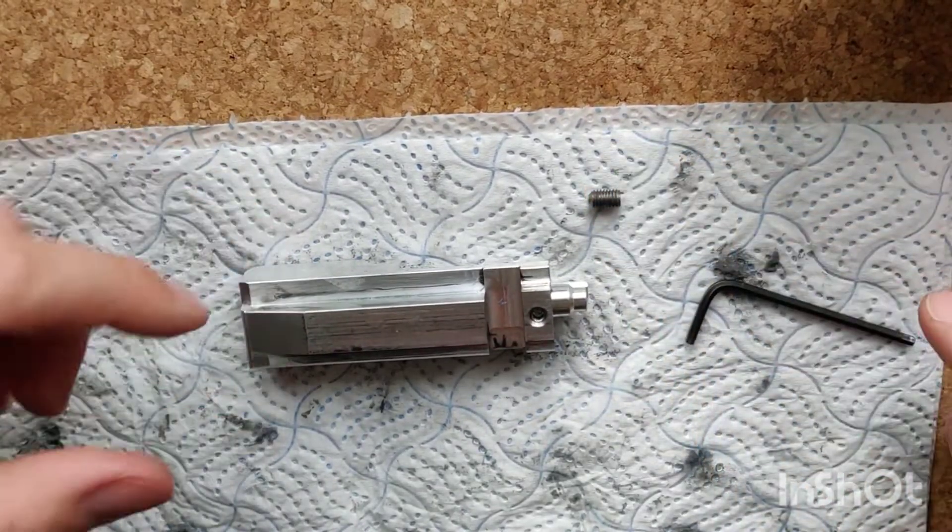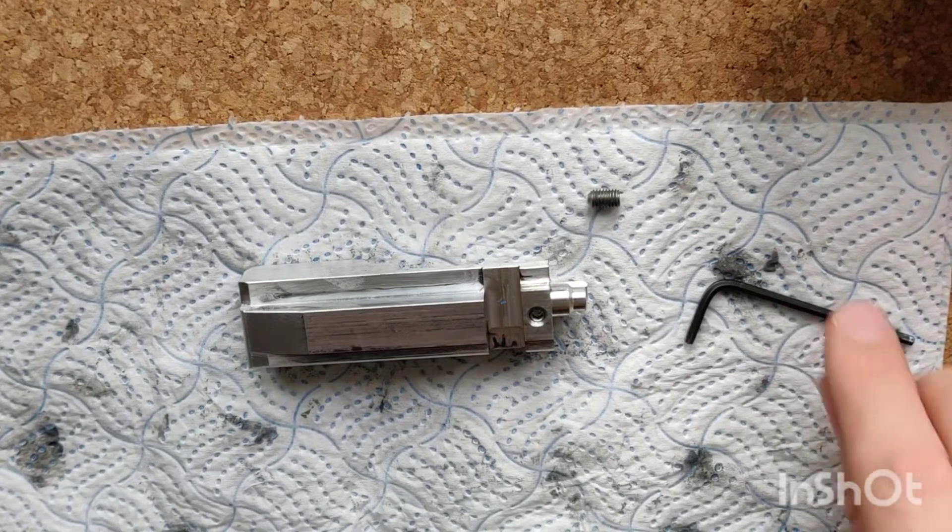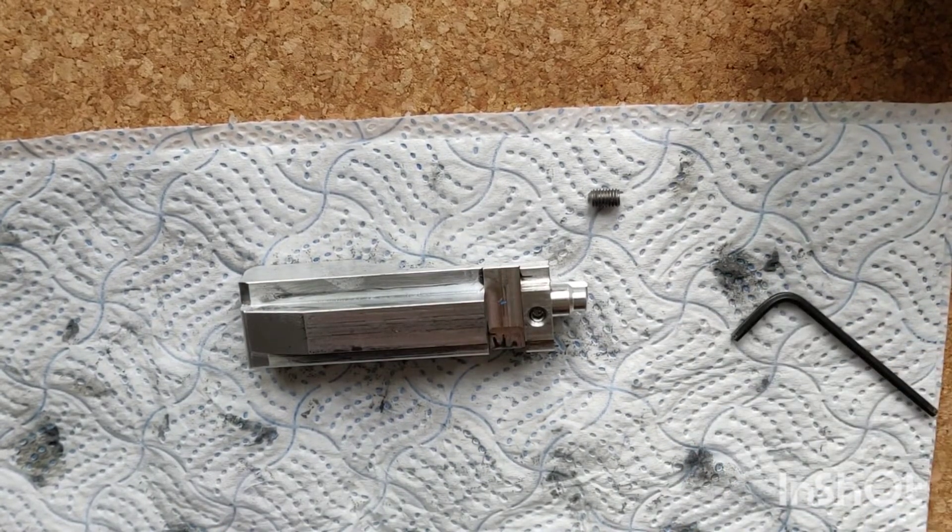I hope that clears up some of the explanation as to what the different screws are for and why we include two different sizes.